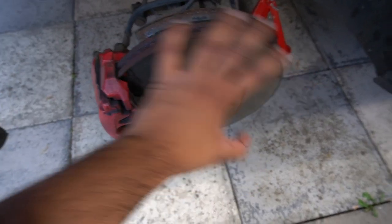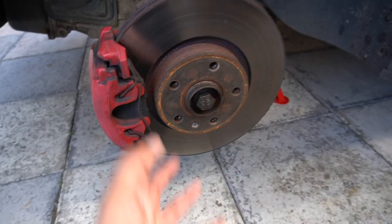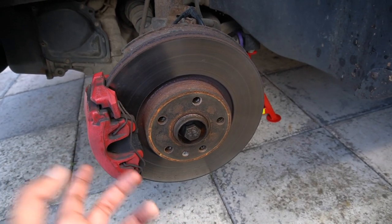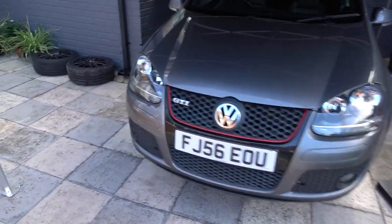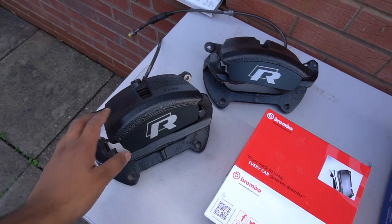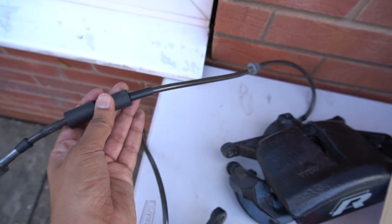These are the standard GTI brakes - we're going to be changing all of this, including the brake lines because I have upgraded lines with the setup. I believe they were done last October - the previous owner did it just before I bought it off him. But irrespective of whether they're new or not, they're just not up to the task for the power. If you are new here, this is a 350 horsepower GTI so it definitely needs a lot more stopping power. We're fitting Golf R calipers straight off a Mark 7 Golf R.